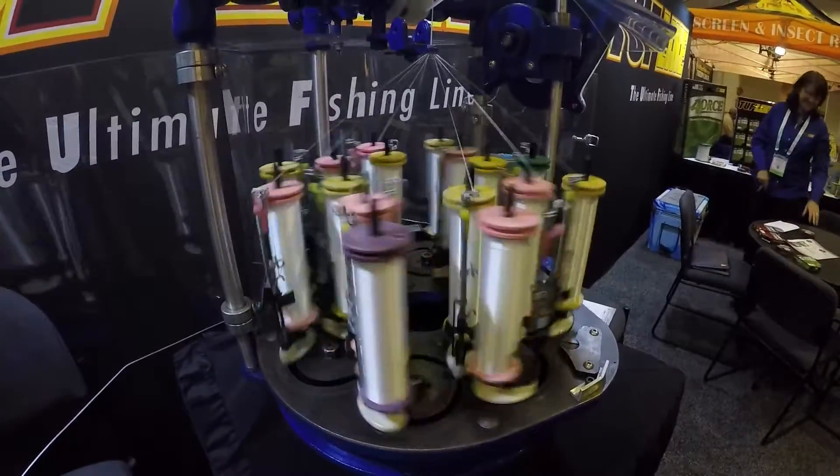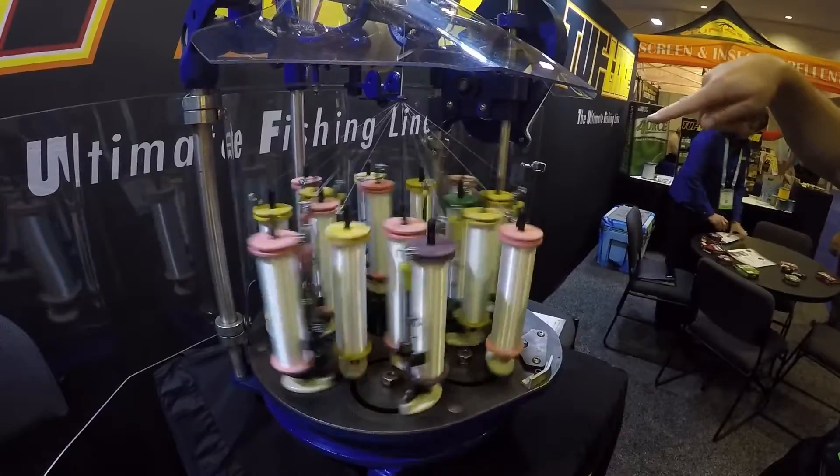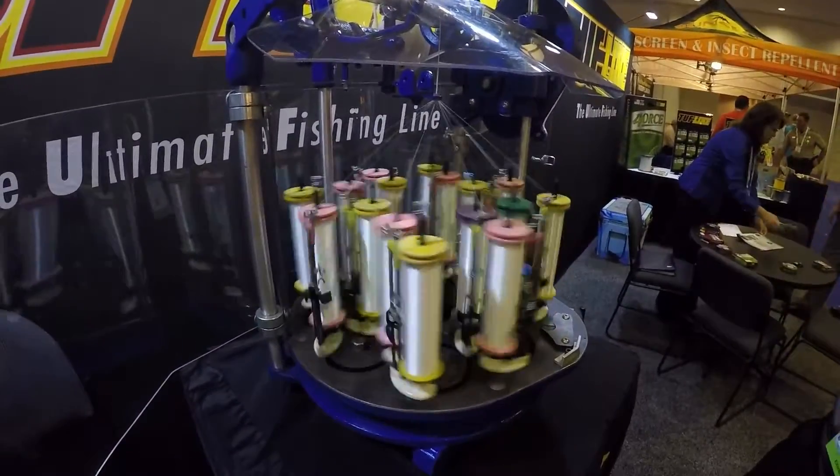If you watch the purple bobbin, you can see it making a never ending path around the machine. The green bobbin is making a never ending path around the machine in the opposite direction, which gives you the interlocking pattern of the braid.